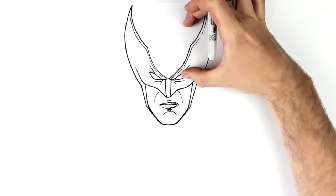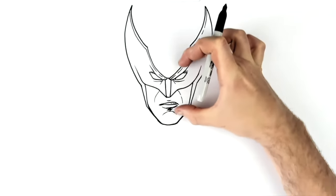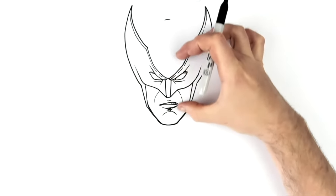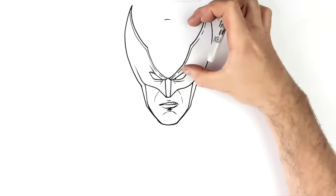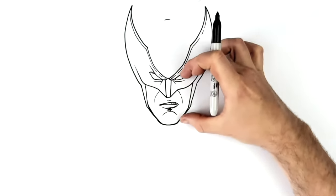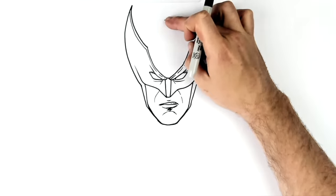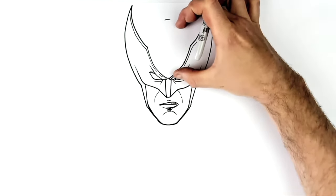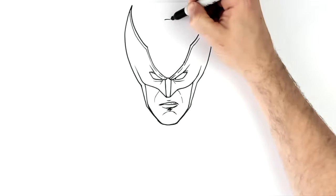Proportion-wise, the eyes in characters like this are normally halfway down the head. So chin to eyes brings it to the top of his head roughly here — here to here is roughly the same as here to here, maybe a little bit higher because he's got hair. Average, the eyes are halfway down from the skull. The top of the head will be hair and then costume, so just a little bit above — add the top of his head and then carve around.